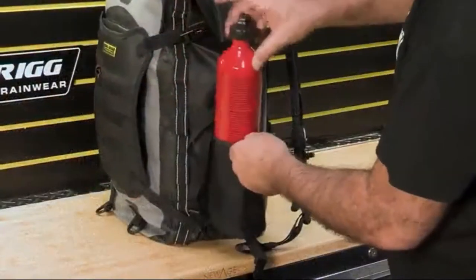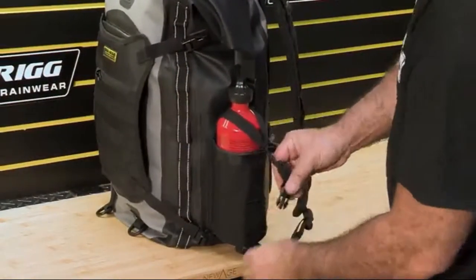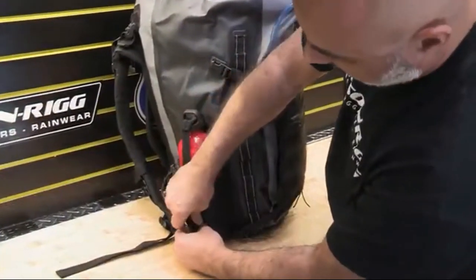The two outer side mesh pockets can securely hold a 30-ounce fuel bottle. Simply pass the strap around the neck of the bottle or, if possible, through the top, then connect the buckle and pull the strap snug.